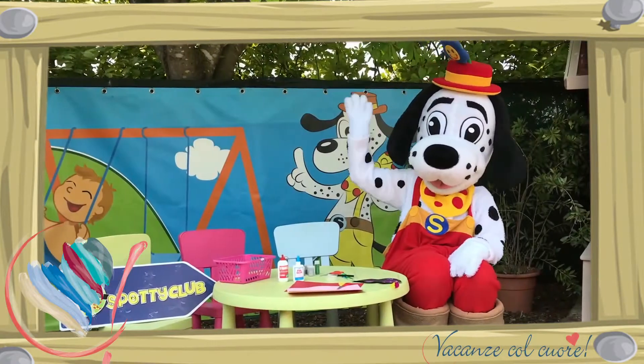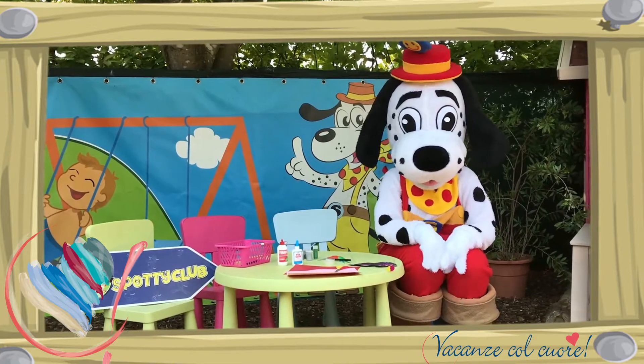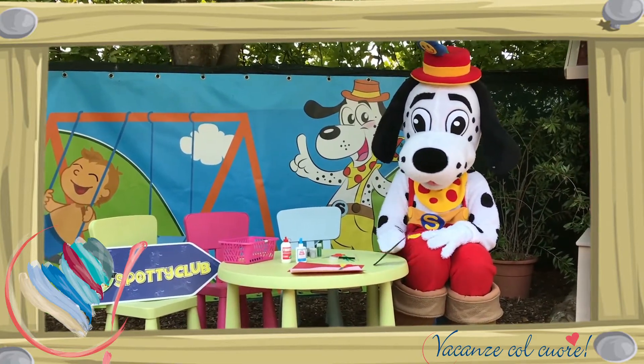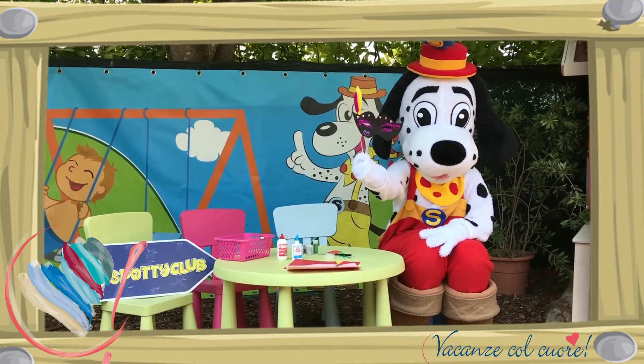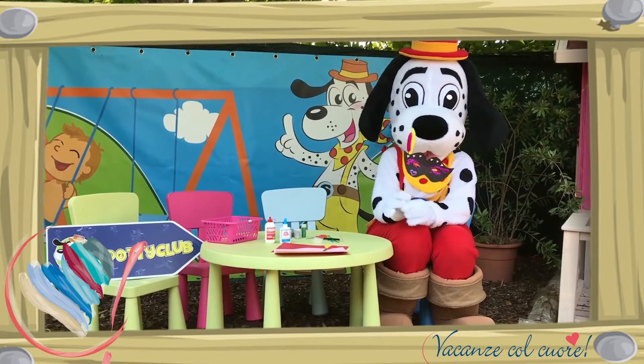Hallo allemaal! Goedemorgen, welkom bij Spotty's Kids Club. Vandaag gaan wij een masker maken. En het masker is in het thema Carnaval di Venezia.